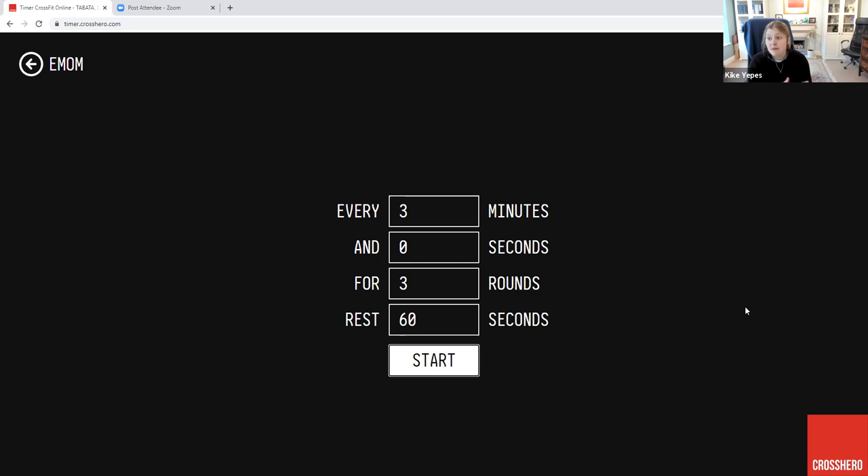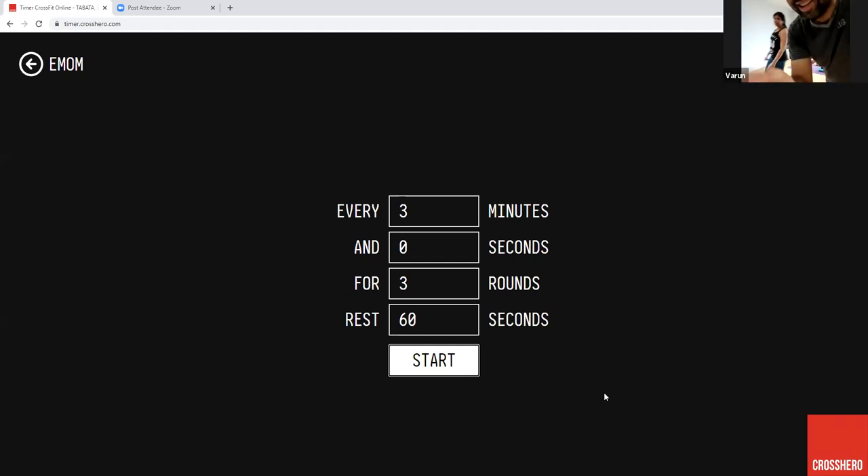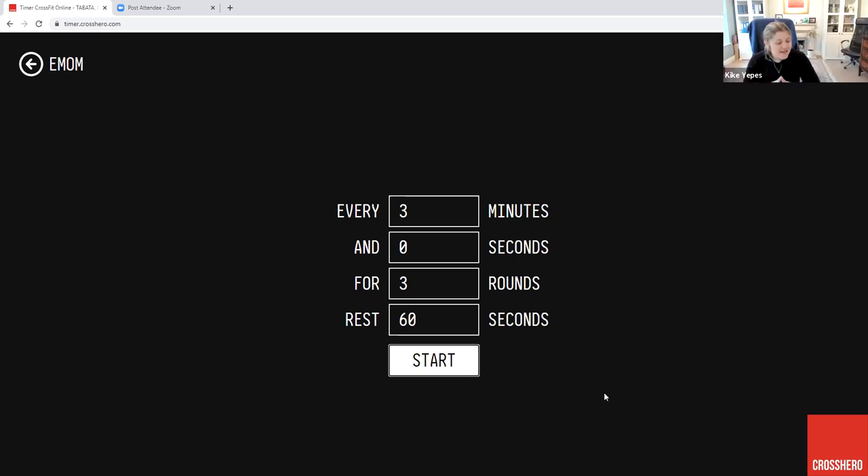Make sure you note down the amount of burpees you got at the end of the first round. Second round, make sure you get your snatches written down. So it's a max repetition score. Are we ready to go? It's 20 snatches, 40 double unders or 80 singles, and then max lateral dumbbell burpees for the first AMRAP.